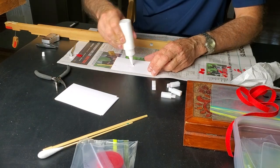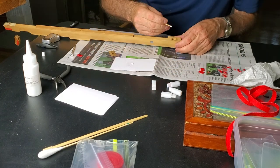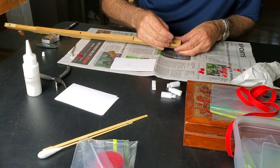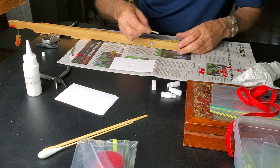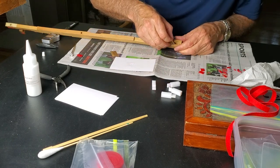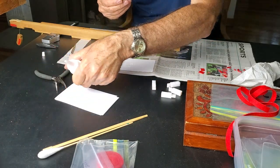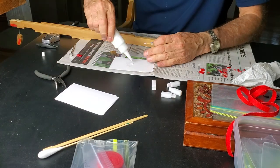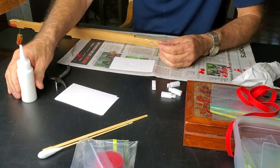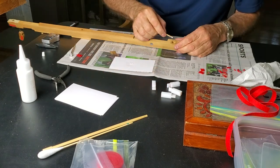Glue onto the index card using a very thin layer of PVC-E glue from Howard Piano Industries. It will release if exposed to heat and moisture. You'll have to get these out someday too.